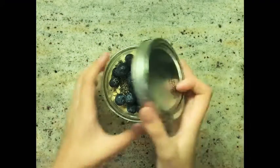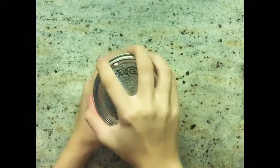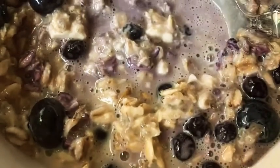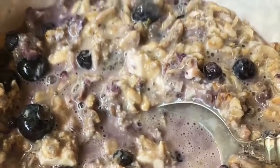Put the lid on and shake it until it is combined, let it sit in the refrigerator overnight, and enjoy!